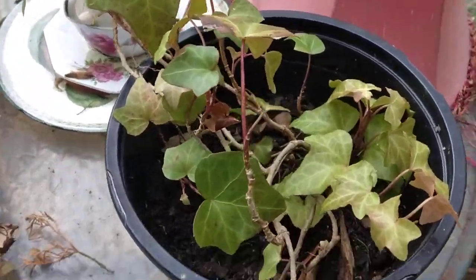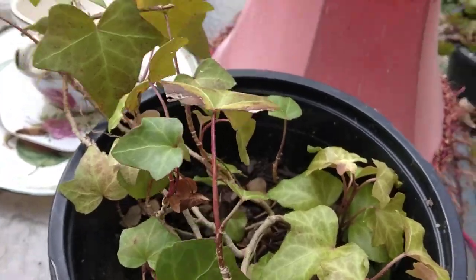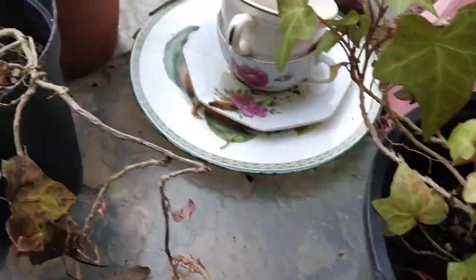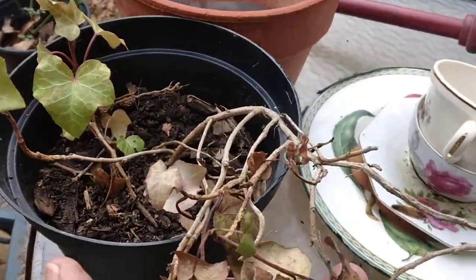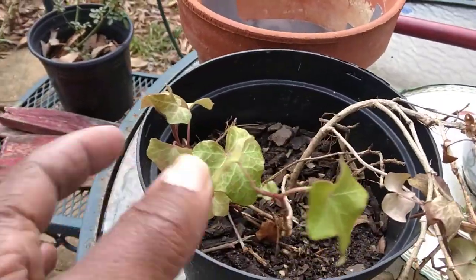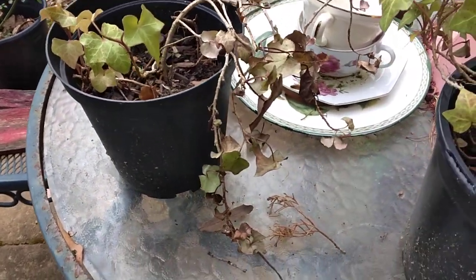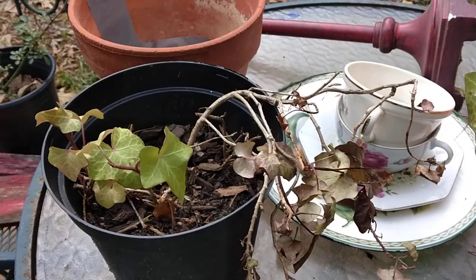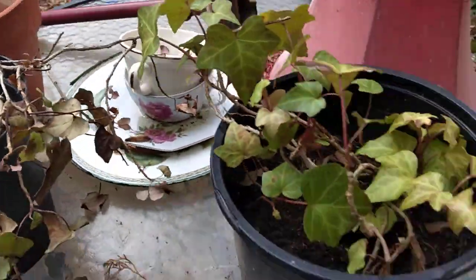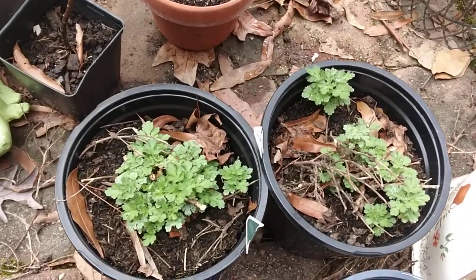These are some more that were in some smaller pots. This one I cleaned out, and this one here I'm going to cut all the brown off and hopefully it will do better. I hadn't fertilized anything yet, so I will probably do some plant food on these ivies down here.